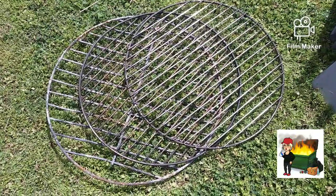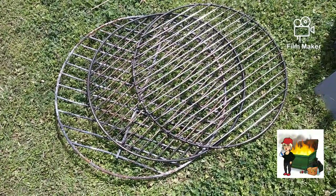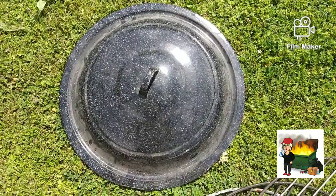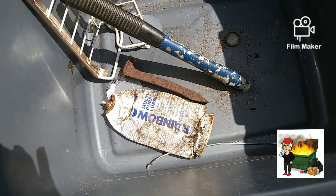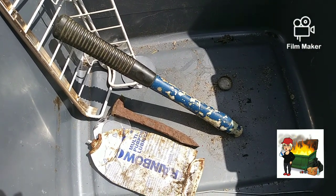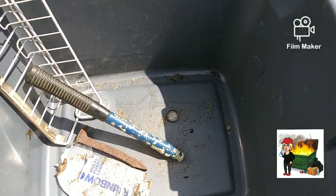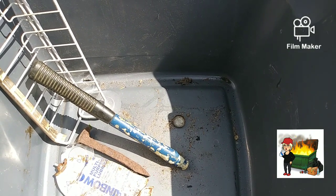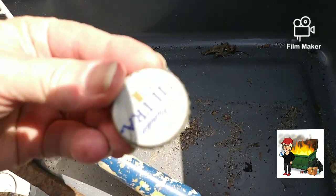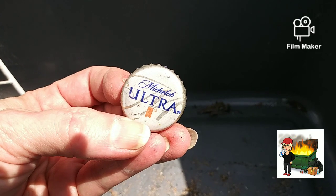We got a couple — actually three barbecue grills right there, with the shelves and the grill grates that go inside them. We got this lid right here, an old aluminum can, a handle off of a hammer, an old railroad tie, and this little shelving right there. And there's an aluminum top to a bottle — it's a bottle cap, Michelob Ultra.